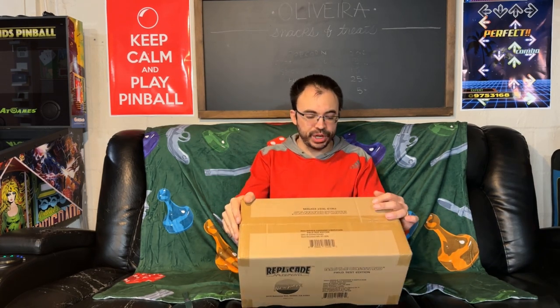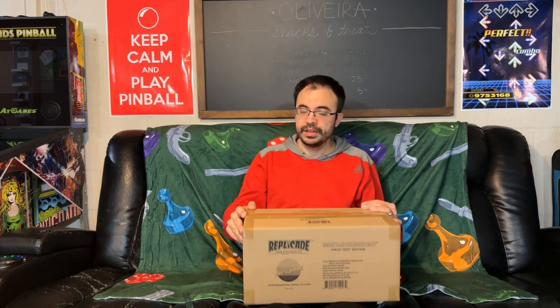Welcome back to another video. Today I have something I'm really excited about — this is going to be my first New Wave Toys mini arcade machine, 1/6 scale. I've never bought these before because I didn't have room to display them, and if you have no room to display these on your desk or in your game room, it kind of defeats the whole purpose.